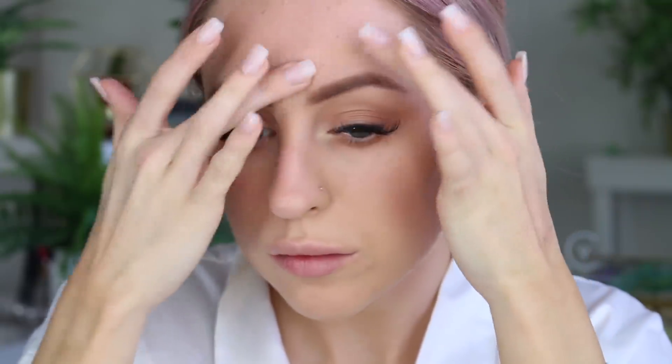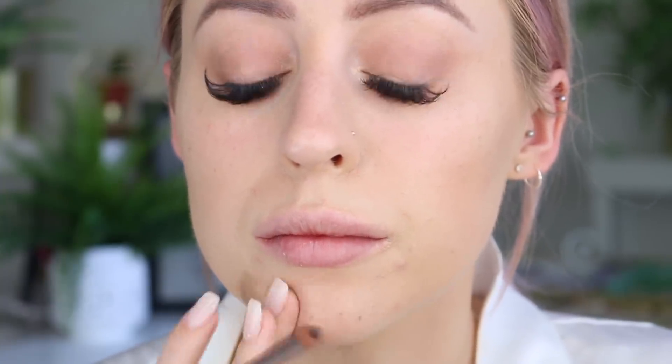I wanted to go for a very freckly sort of effect, but a faded freckle effect if that makes sense. I know a lot of people don't like faux freckles and get annoyed about them, but I personally love them — I wish I had some little freckles and tiny little imperfections like this on my skin.